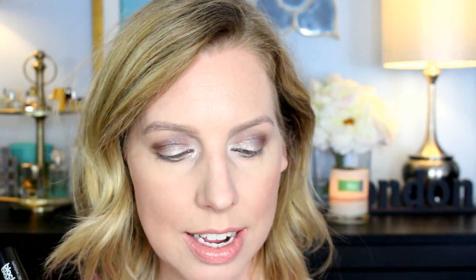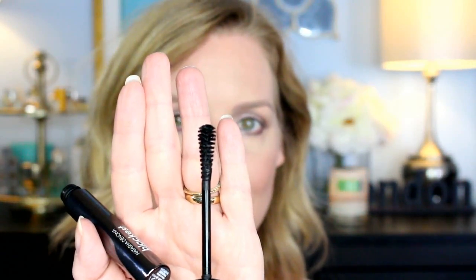This is the wand — it comes in a tube and it is paraben-free, not tested on animals, and made in Italy. The little brush is different. It looks inverted to me, like it's thicker on the end and then goes thin. The idea is that this captures as many hairs as possible, and it is like a fiber, kind of building mascara.